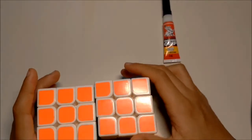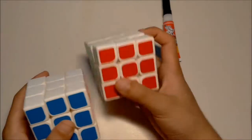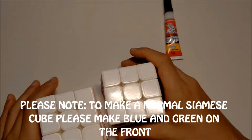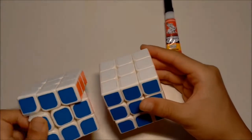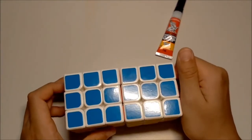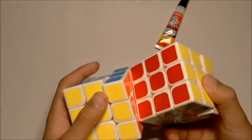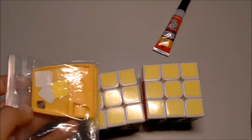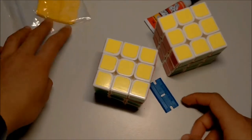The first thing you need to do is find out what color scheme you want. My color scheme is going to be the normal one. You also need a sticker remover - any sticker remover works, or you can use your fingers or a knife, just something to peel the stickers off. Here's my sticker remover.